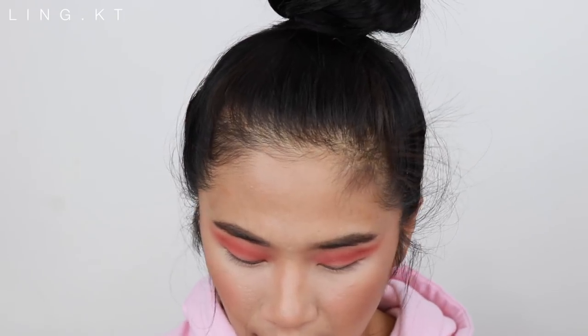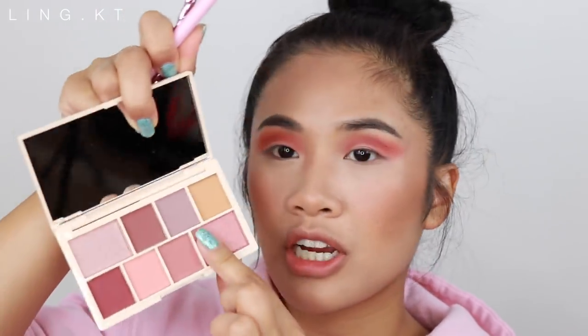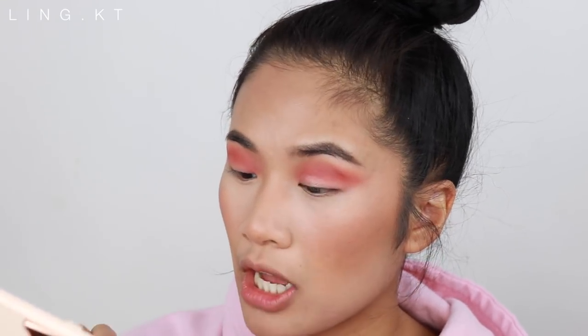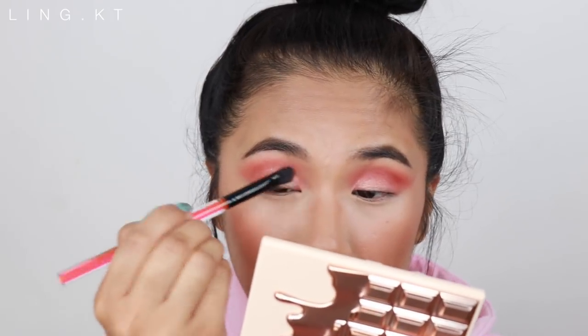I'm going to dip into the orange again and this darker shade, then go into the Nude palette and dip into a plum — why not mix plum and orange together? I'm applying a shimmery eyeshadow kind of all over my lid but not onto my brow bone because I don't want that look. Now I'm going to play with the foils — I'm very excited.